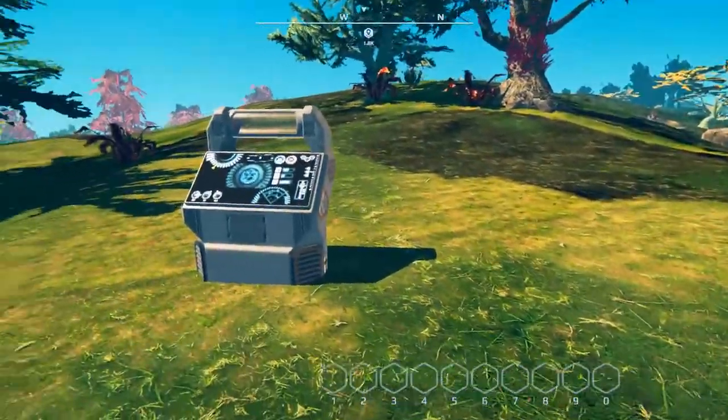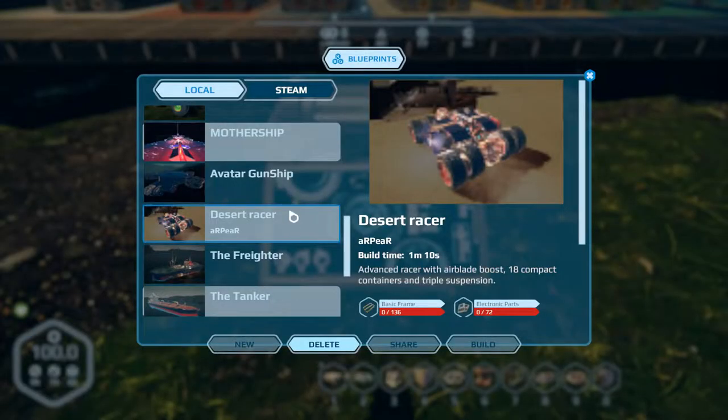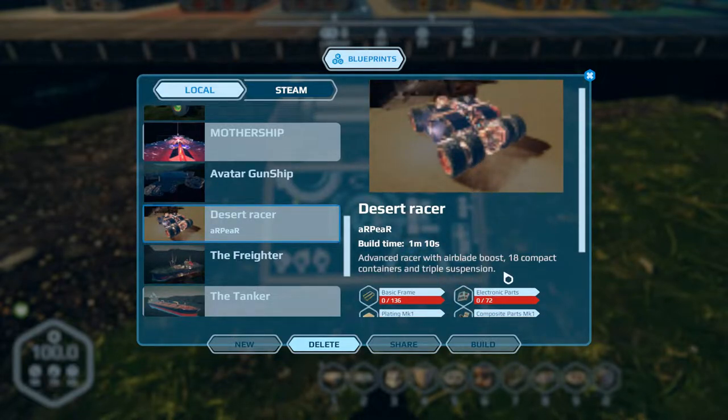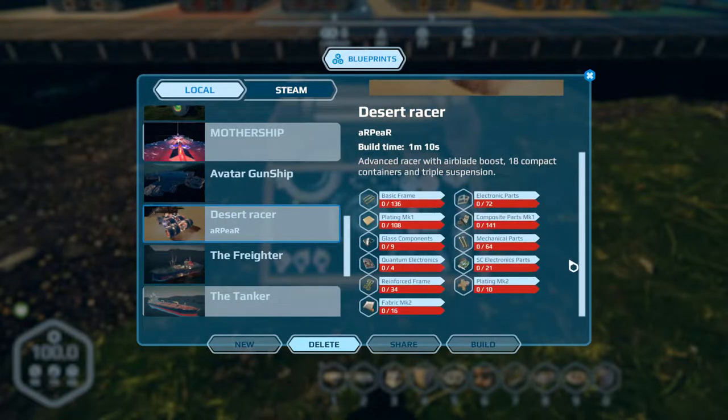The first one we have is the Desert Racer, and this is by Arp - I hope I'm pronouncing that right. If you watch this video please let me know. It has eight large wheels, triple suspension, 18 containers - there is our build cost.